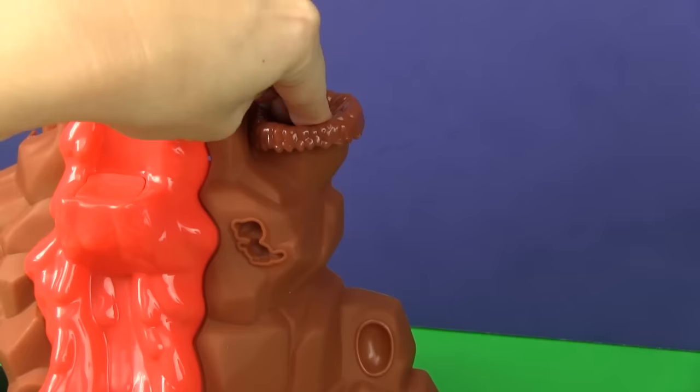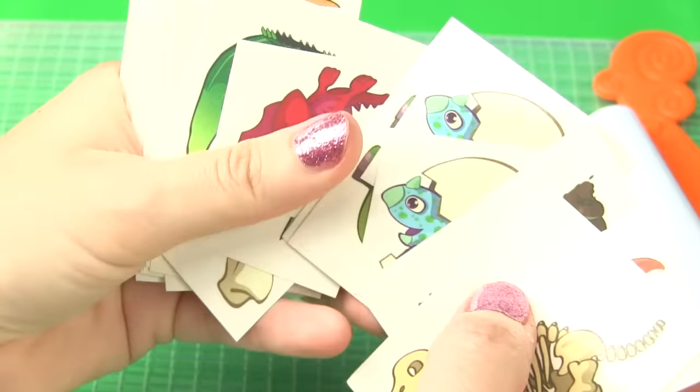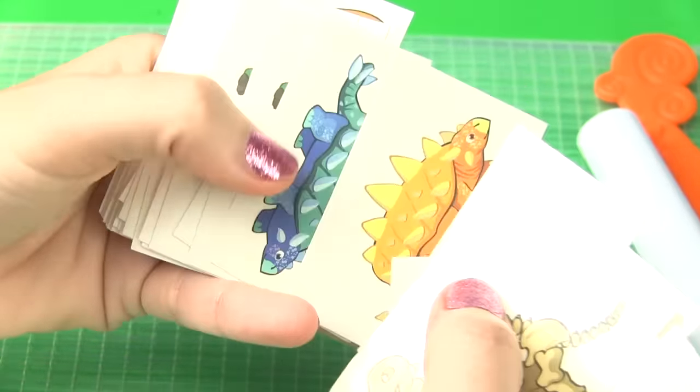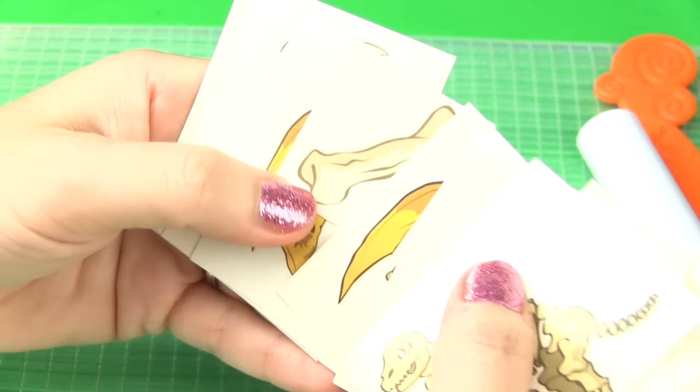This is the bird nest. Here's all the pieces that it comes with. Here are the transfers that come with this set so you can make all kinds of little characters and dinosaurs, cavemen, bones, and eggs.